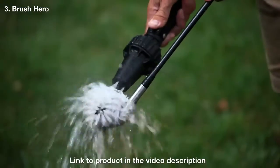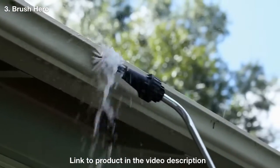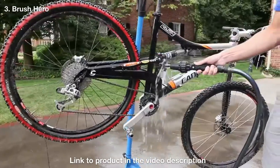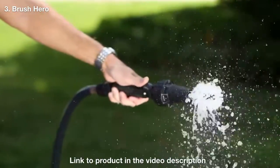Brush Hero's patented technology is created with high-quality injection-molded plastic that never corrodes, requires no batteries or electricity, and provides strong, water-powered cleaning and detailing for cars, motorcycles, bikes, furniture, barbecues, window screens, pets, and more. The Brush Hero has an amazing amount of torque and is powered only by your garden hose.